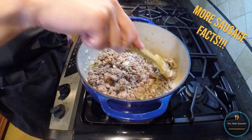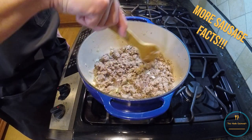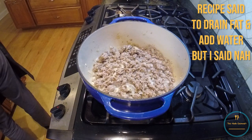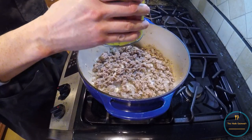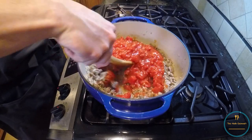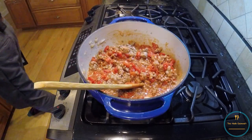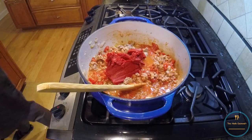Sausage dates back to the 5th century B.C., when the Roman historian Marco Terenzio Varrone described stuffing meat into pig intestine with spices and salt. So I'm going to modify this a little bit and use the water and fat that's still in there. Now I'm going to stir in the crushed tomatoes, then stir in the tomato paste.